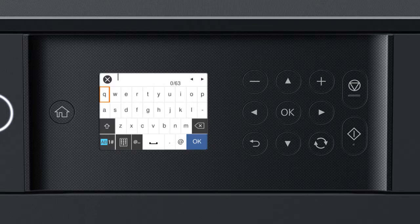If your password contains upper or lowercase letters, be sure to enter them in the correct case. Select the uppercase icon to enter uppercase letters, or select the numbers/symbols icon to enter numbers or symbols. Select the space icon to enter a space, or select the delete icon to delete characters. When you're done entering your password, select OK.